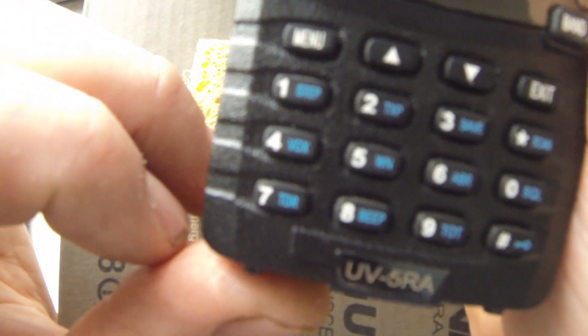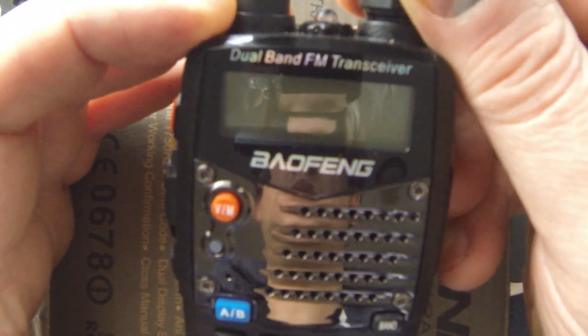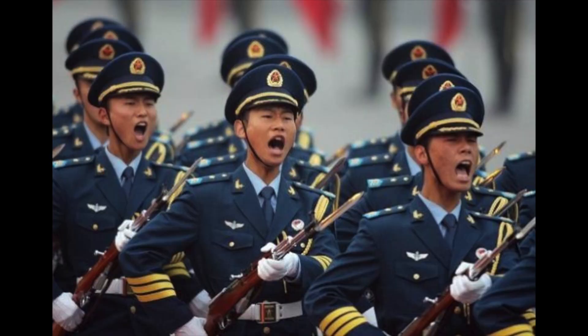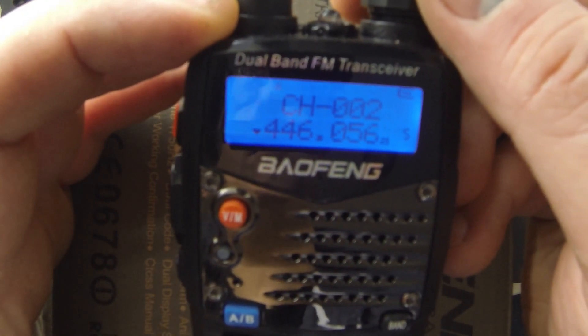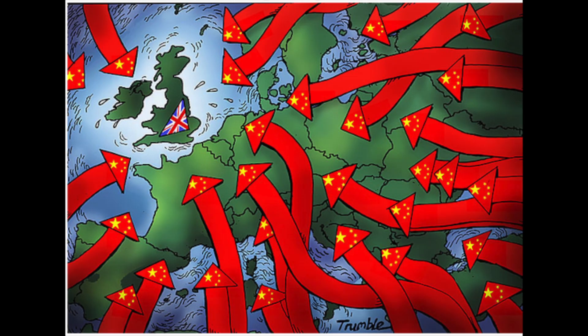New out of the box, it is often found that the Baofeng UV-5 handheld radio has already some memory slots pre-programmed. This is part of a Chinese Red Army PsyOp operation to flood the population of the Western world with media broadcast devices that are pre-programmed with post-invasion propaganda channels.